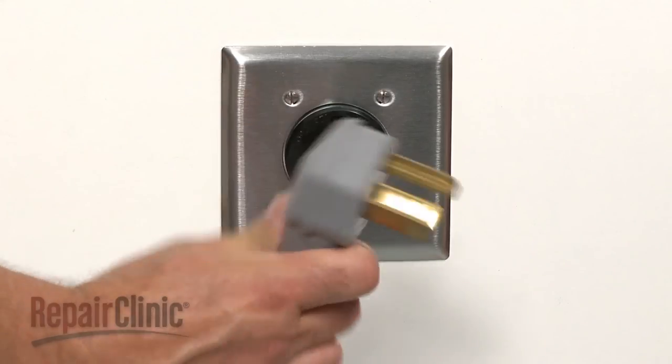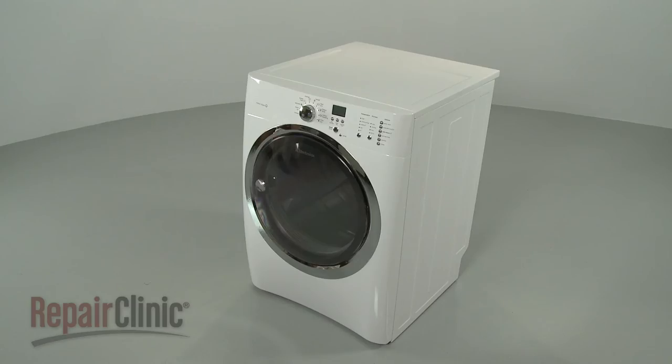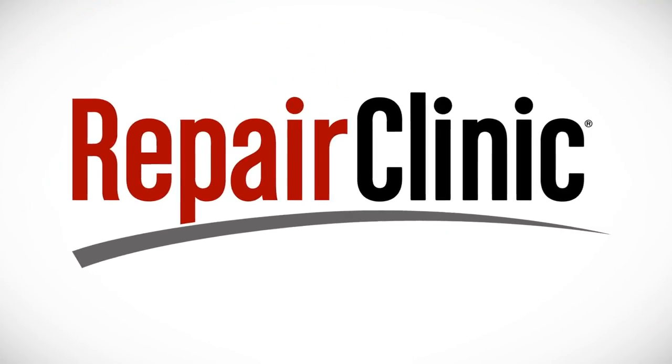With the repair completed, plug the power cord back in, and your dryer should be ready for use.